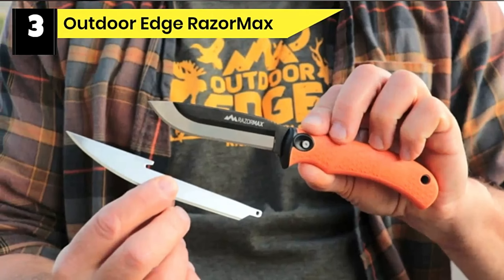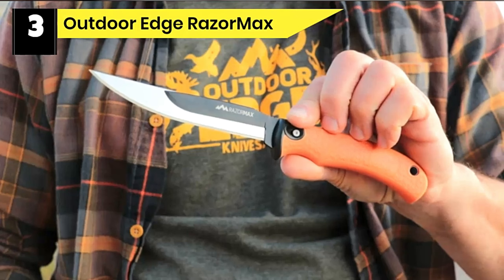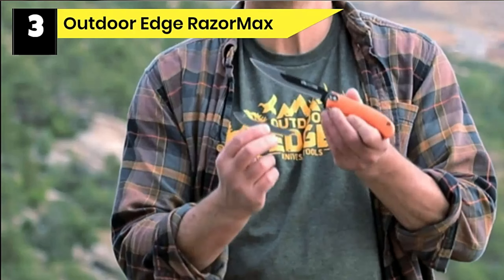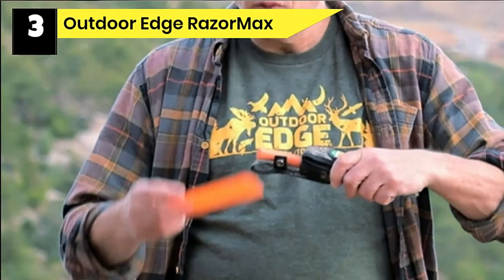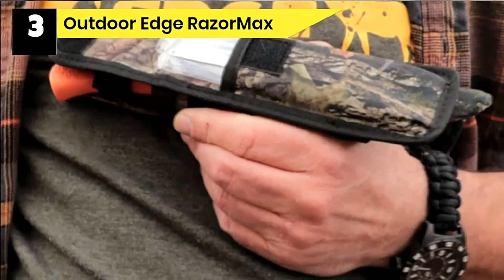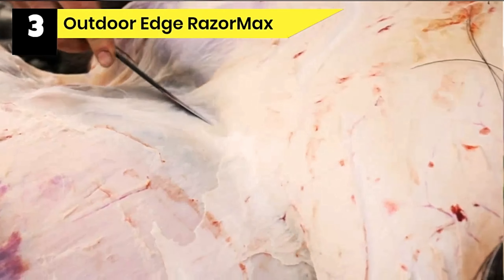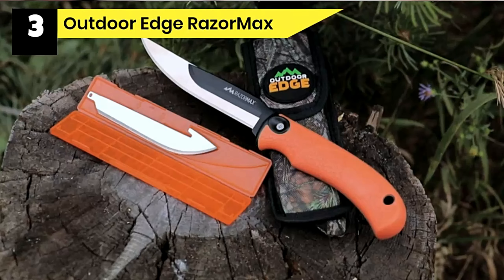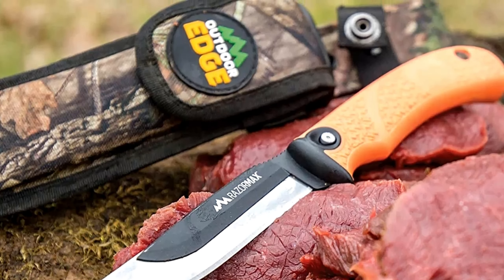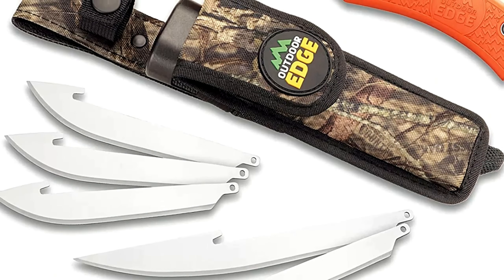Number 3: Outdoor Edge RazorMax Deer Gutting Knife. Two blades in one — a fixed blade knife with replaceable interchangeable blades including drop point blades and flexible boning and fillet blades. Outdoor Edge makes the sharpest, best edge-holding steel knives using sophisticated manufacturing processes and hand tools for the outdoors. No need to sharpen the blade again; simply press the lock release button on the handle to change blades quickly and easily. Made with precise heat-treated Japanese 420J2 stainless blades, with non-slip TPR handles and blades cast directly into a polypropylene and stainless steel frame for durability.